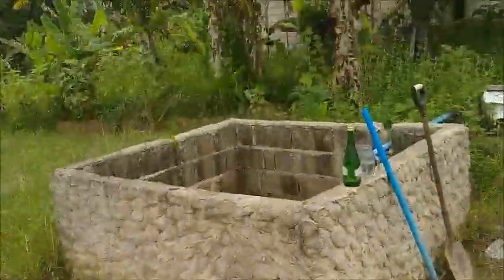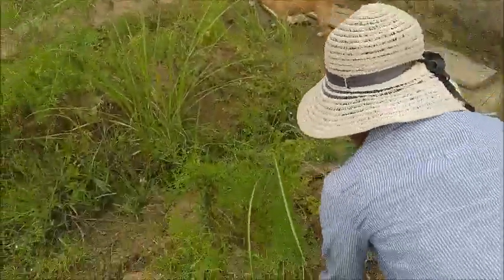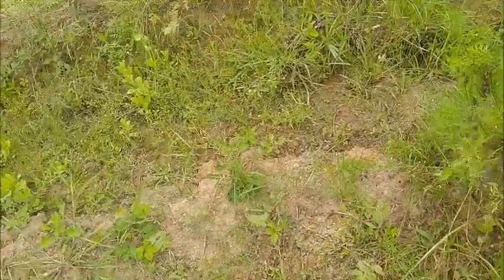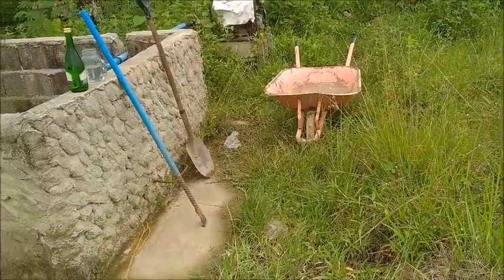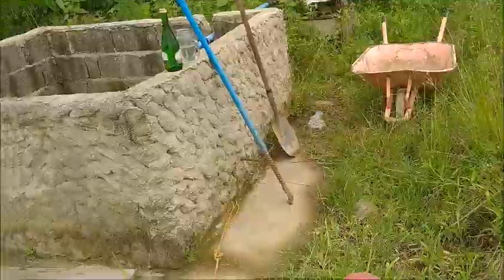Even in the raised bed — the original raised bed up there where it's mostly rice hulls — they didn't do well. So I'm down here with the bar and the shovel. I don't know how long I can make it today, but I've got to do a little bit of something.